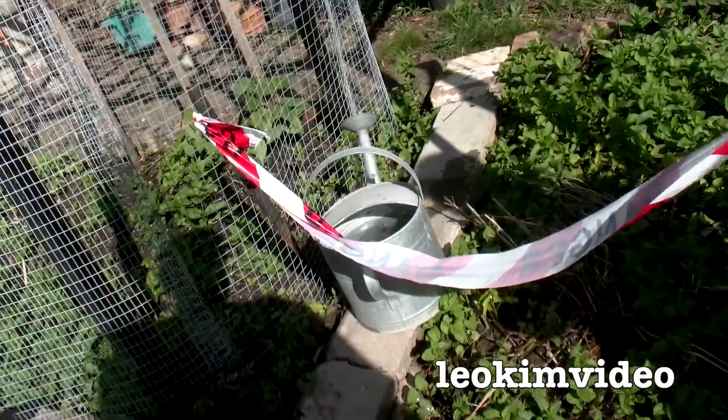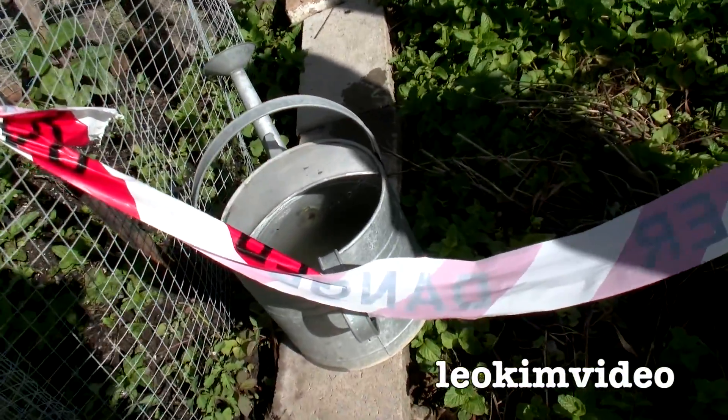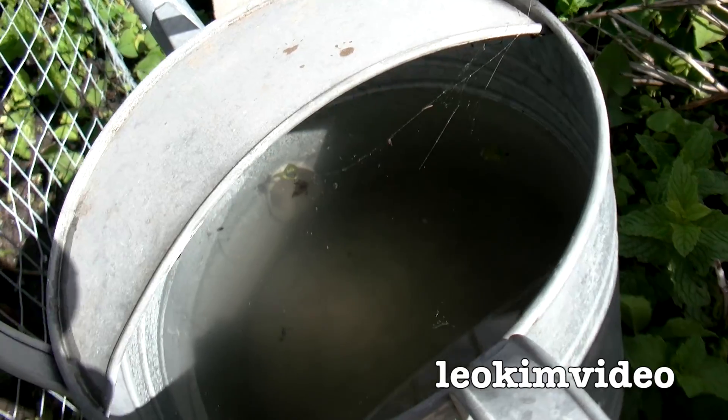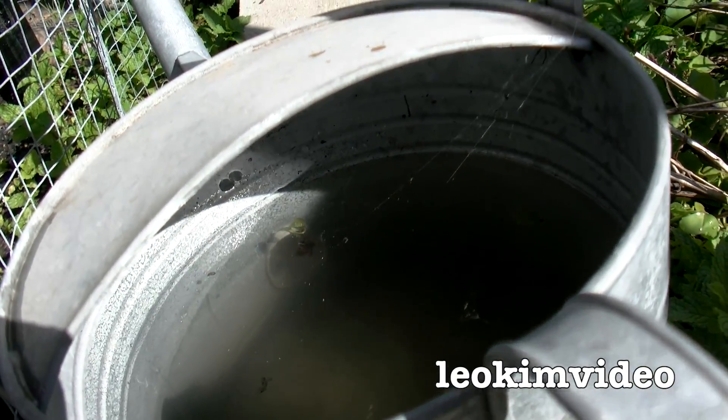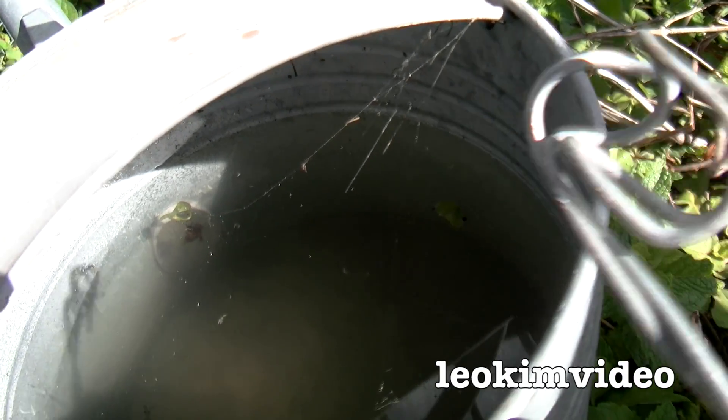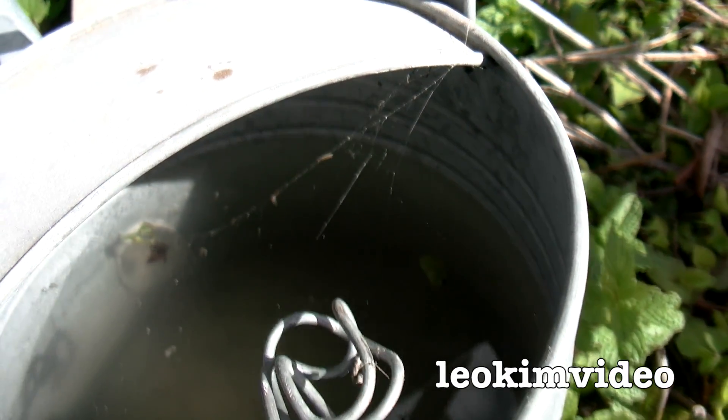It's just the watering can for my seaweed solution. You can see the funny web there — they fill up the water when they come back and you can see the red-back float on the top. Okay, well, definitely the web there — it's metallic. It's nice and warm, it's the right time of year.